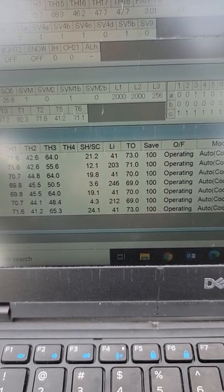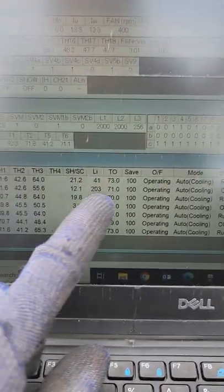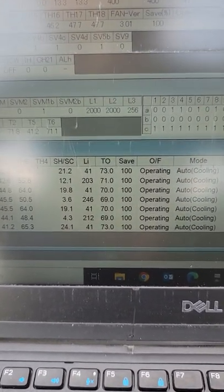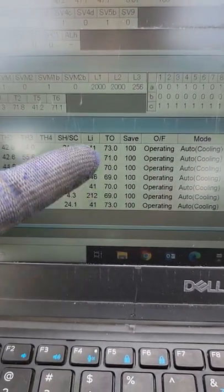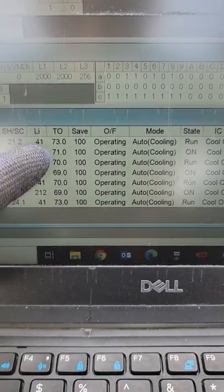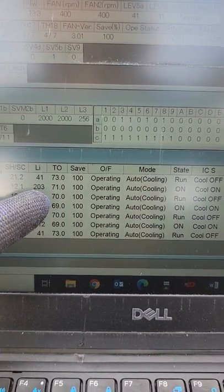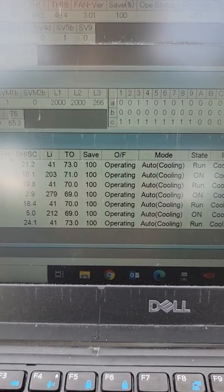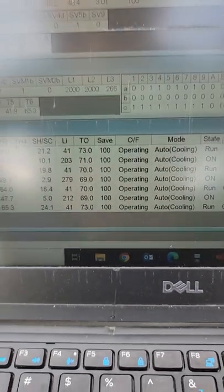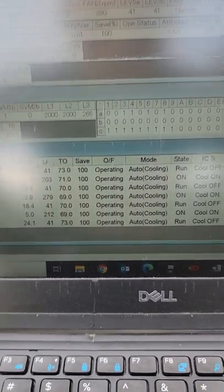Next we have superheat and subcooling on our indoor unit — you usually want to see around 0 to 15 in cooling and 9 to 27 subcooling in heating. LEV — that's your metering device. These have LEVs, linear expansion valves, not TXVs. That tells you how wide open your LEV is: 41 is closed. Whenever you see 41 you can see cooling's off. A value of 203 means the valve is opening up — those valves modulate to maintain superheat. A dirty coil or dirty filter and the LEV will throttle down if it sees very low superheat.